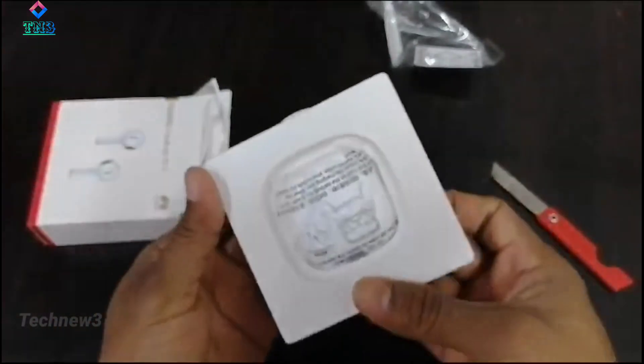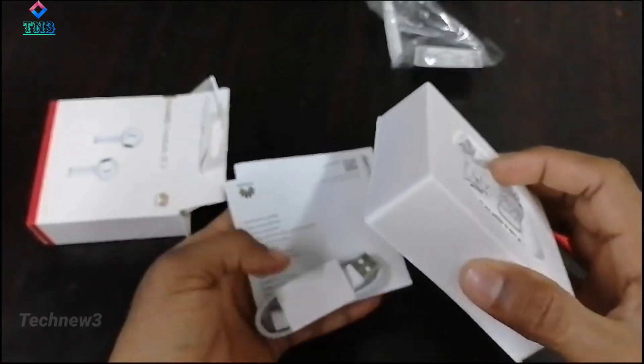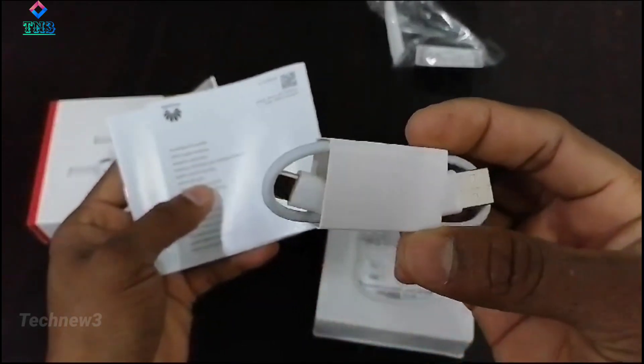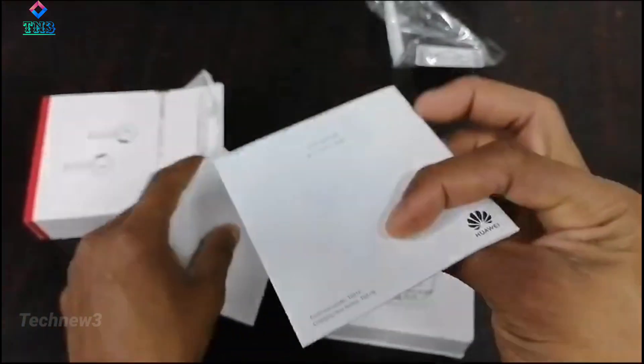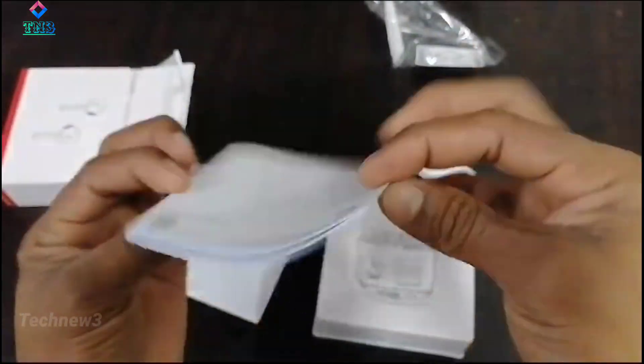I can see the charger has a USB cable — it's a good deal. There's also a detailed manual, a really detailed article. Let's read more about it.